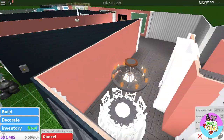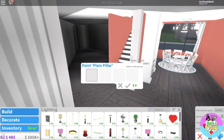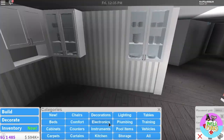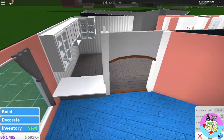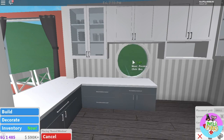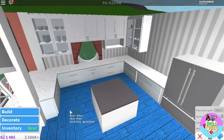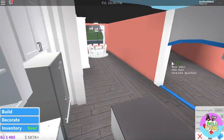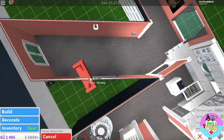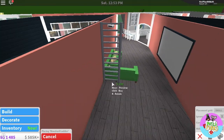Above the table I'll be making a chandelier using four lights. Now to furnish the kitchen. Now I'll be making a sectional for the living room. To separate the space I'll be using these stairs.